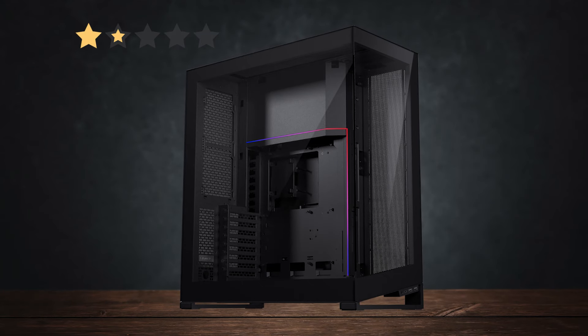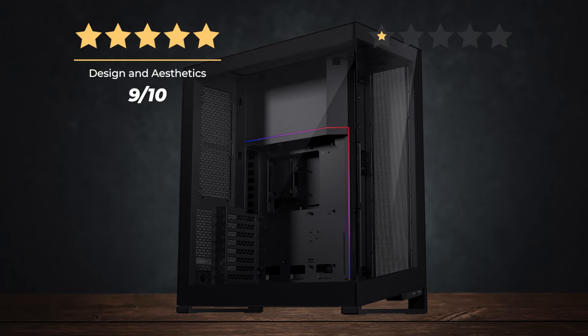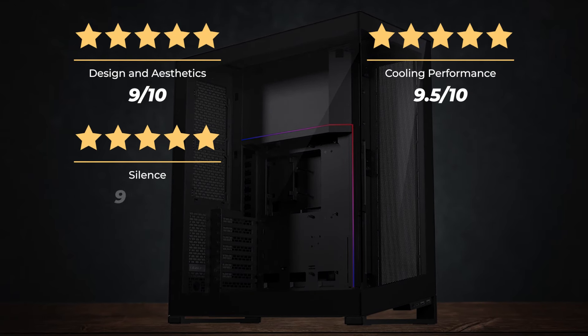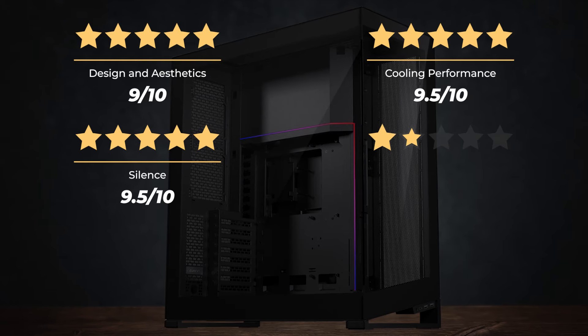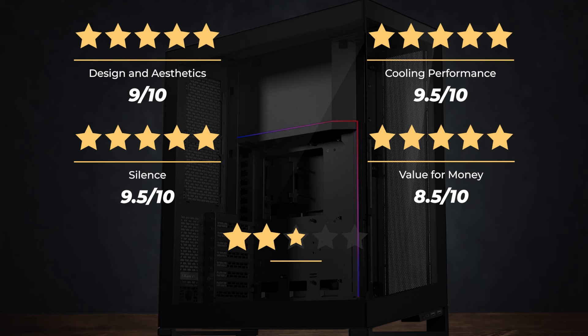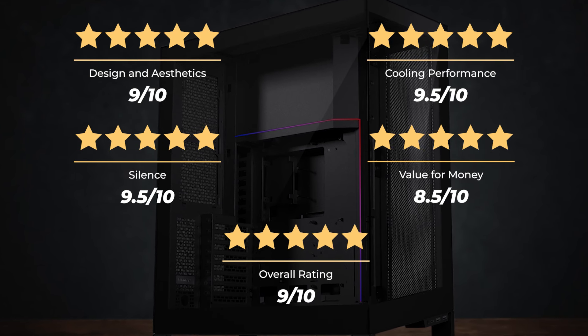Ratings: Design and Aesthetics — 9 out of 10. Cooling Performance — 9.5 out of 10. Silence — 9.5 out of 10. Value for Money — 8.5 out of 10. Overall rating: 9 out of 10.